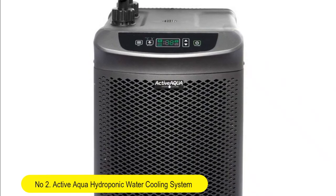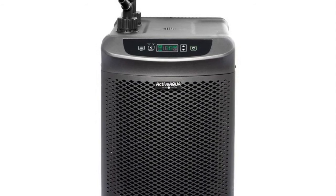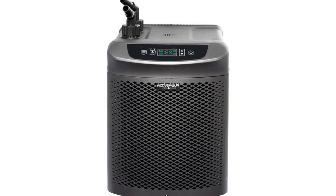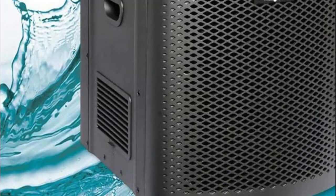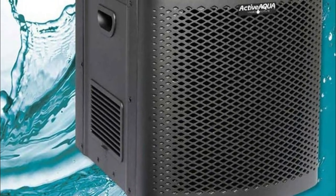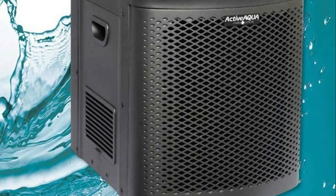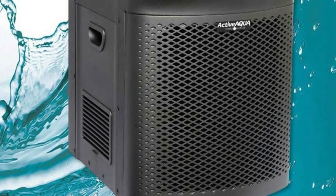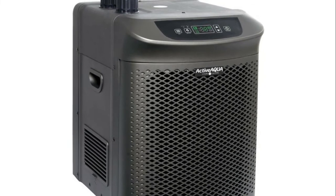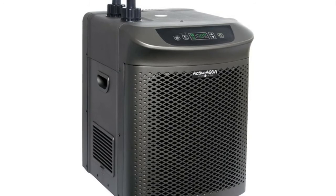Number 2: Active Aqua Hydroponic Water Cooling System. User-friendly chiller with large refrigeration capacity. Recommended volume 90 to 172 gallons. Anti-corrosive pure titanium evaporator for both fresh and salt water. New boost function that accelerates the chilling process for quick reestablishment of initial nutrient solution temperature. Not rated for central house plumbing — 10 PSI maximum. One year complete warranty. ETL tested and rated.